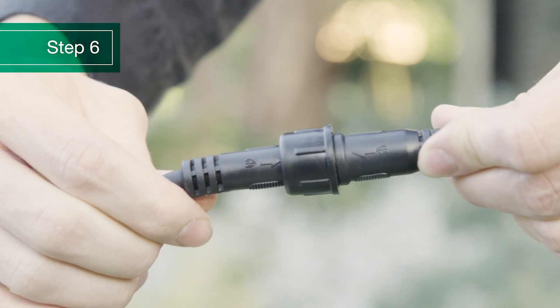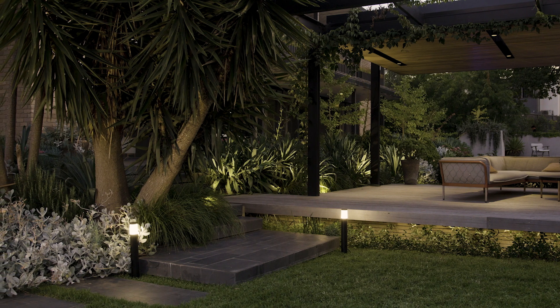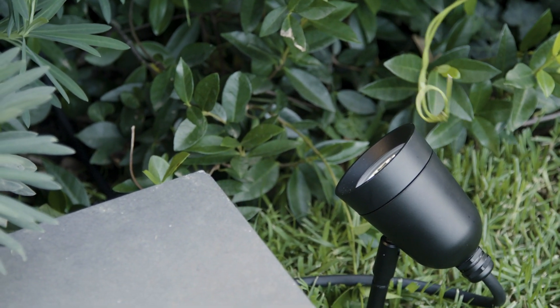Ensure all connections are secure and turn the power on. You'll see the lights illuminate — this means that you've done everything right. Adjust your lights as much as you need for the desired effect, and don't forget to tidy up after you're done.